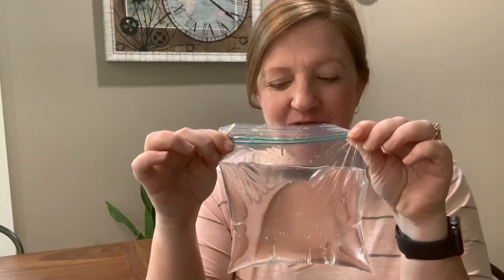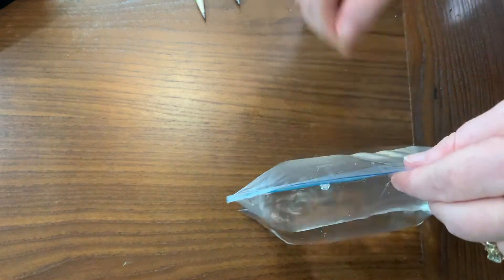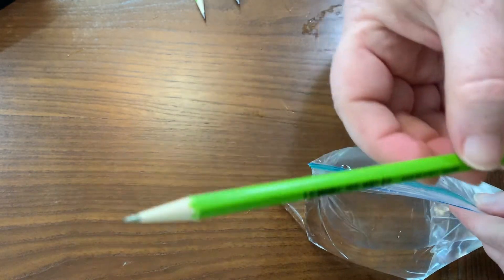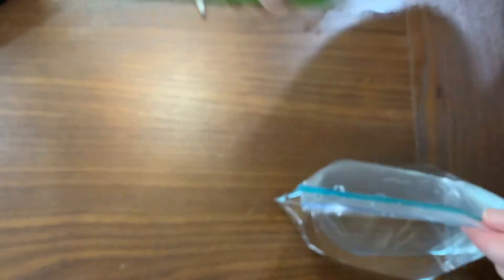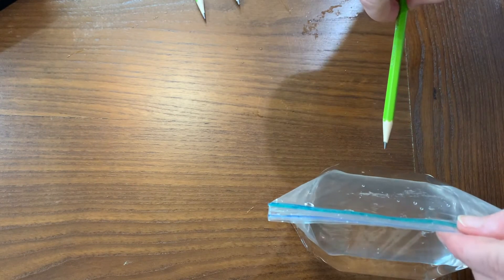I'm back with my bag of water. Are you ready for the science experiment? I'm excited. Let's go. So this experiment is actually really easy — super simple. What do you think will happen if I poke this pencil through the Ziploc bag?